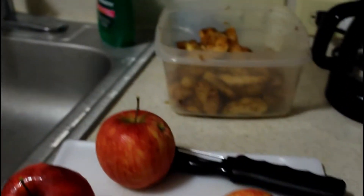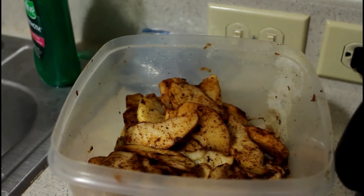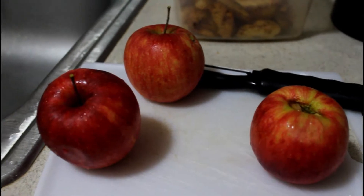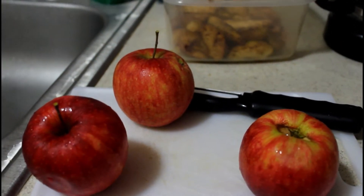I had already sliced up my apples and seasoned them with cinnamon. Here I'm going to do the remainder of these ones and add nutmeg to the seasoning. I'm going to put it in the fridge and we'll make the apple pie tomorrow morning for Thanksgiving.